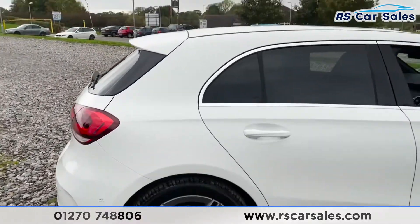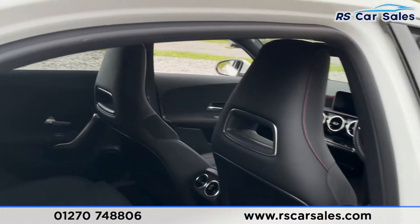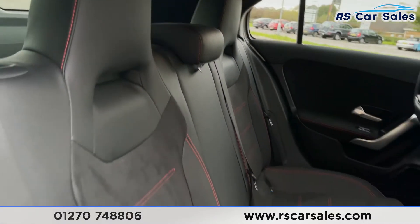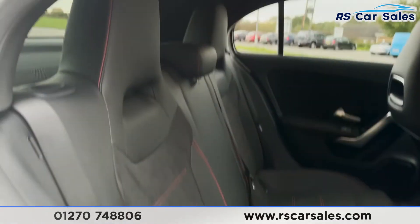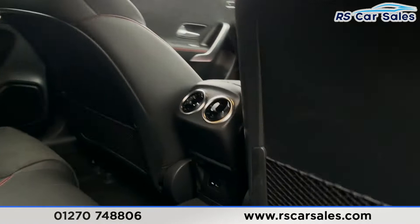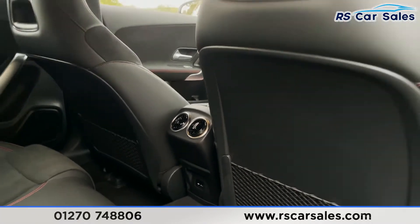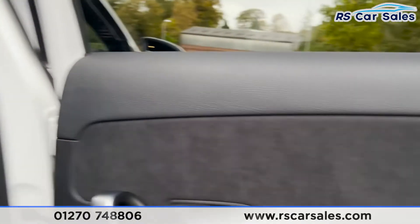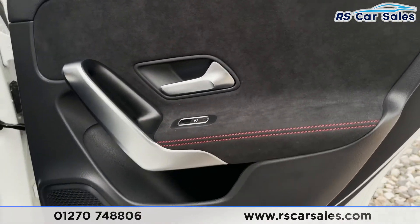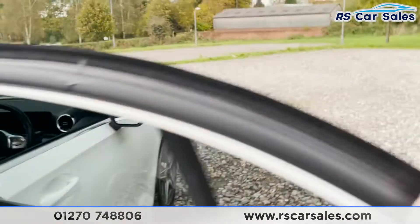Moving on to the interior, we have the half leather interior with red stitching — the seats look great. We've got ISOFIX fixed points within the seats, a USB-C connection point, and centre storage nets behind the front seats. On the doors you've got brushed metal handles, electric window controls, more of that red stitching, and integrated speakers.